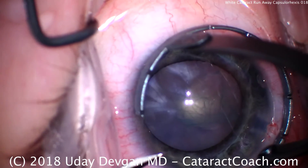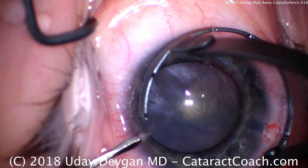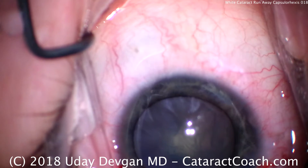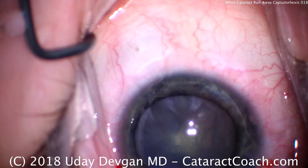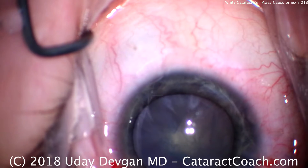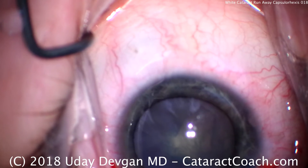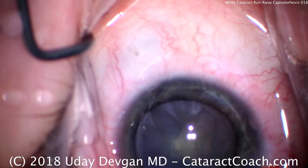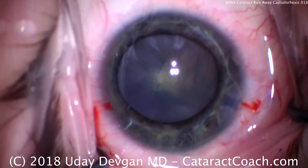So I'm going to make a second paracentesis. Remember, we still don't have a main phaco incision. The patient is young — only about 30 years old — so there's not a lot of nuclear density. This patient's cataract is very soft; it's primarily just the white opacified cortex. With two paracentesis incisions in the eye, we're going to do a bimanual irrigation-aspiration, with one instrument in each hand.